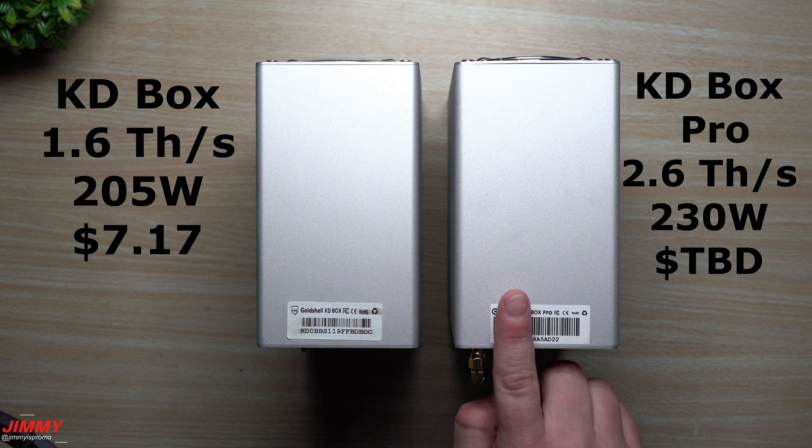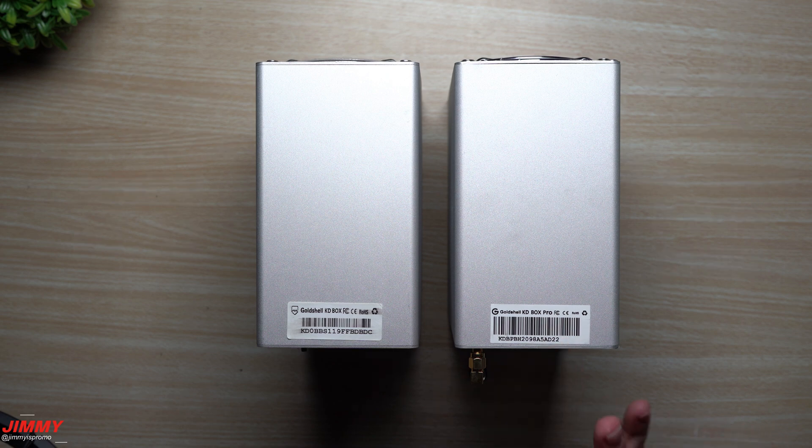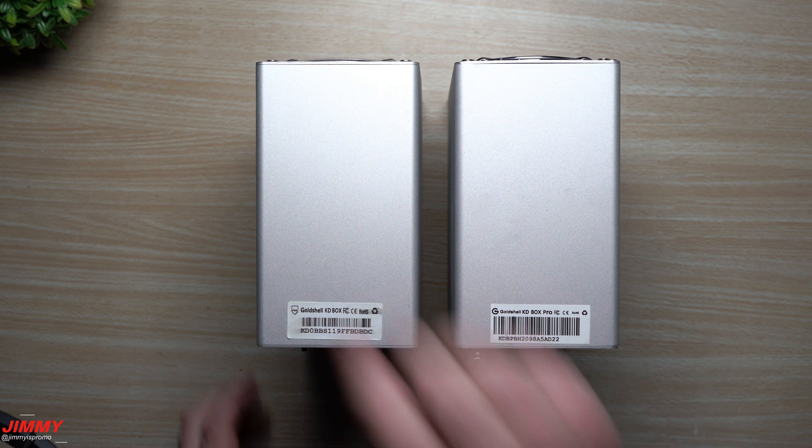For power consumption, the KD Box is 205 watts and the KD Box Pro is 230 watts. When it comes to profitability, the KD Box is currently making $7.17 per day including electricity costs. My estimate for the KD Box Pro would be around $9.50 or maybe $10 per day with electricity costs built in, so you might be making about three or four dollars more with the Pro.